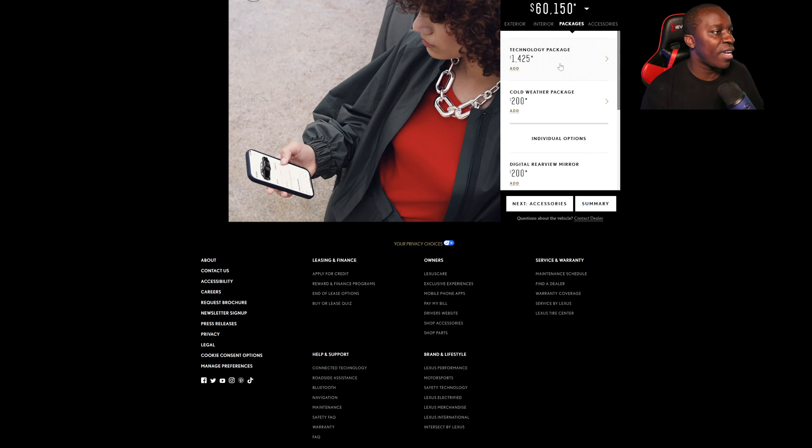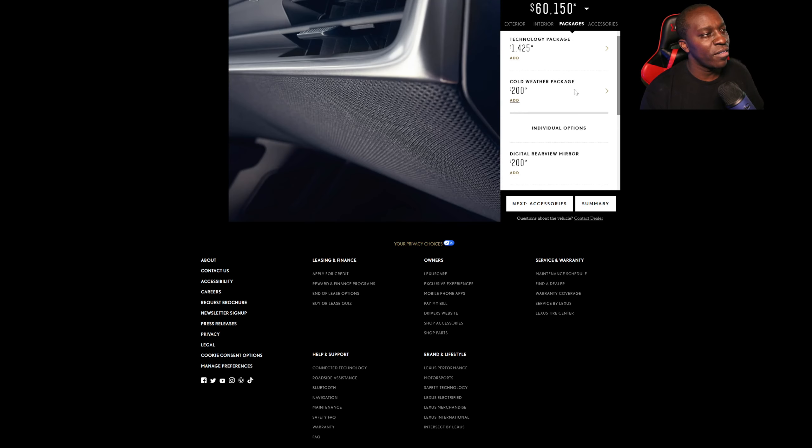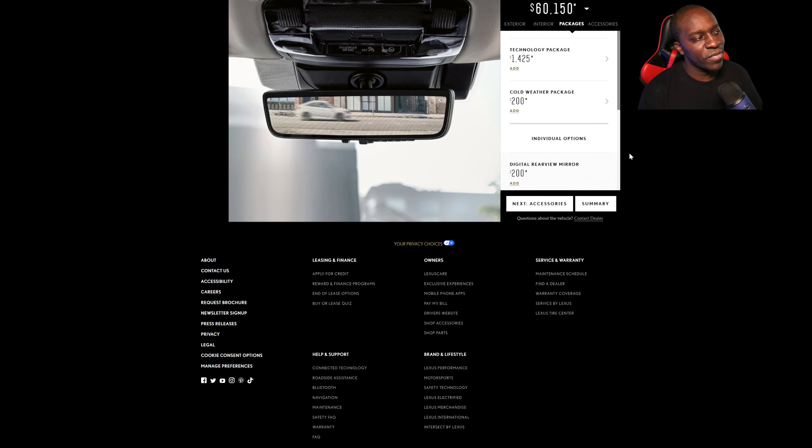You have different packages that you can add on as well, whether it's a technology package. That's the only thing that sucks about buying a Toyota product — everything else is an addition. You have to buy certain things separately; it doesn't come standard with certain trims, you still have to add packages.